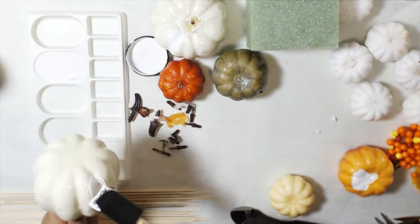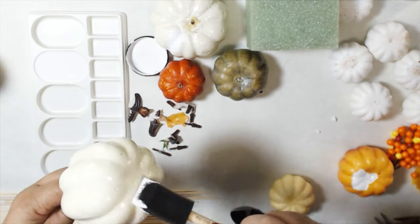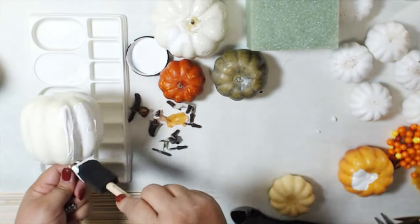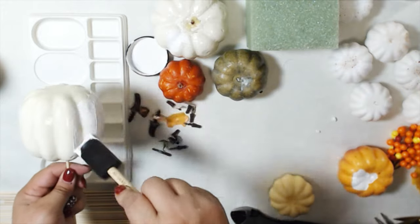From the non-white pumpkins, I removed the stems and painted them up with chalk paint. I found it was easiest to put them on a skewer to paint and put the skewer in some styrofoam to dry. The off-white pumpkins took two coats; the orange and green took four.